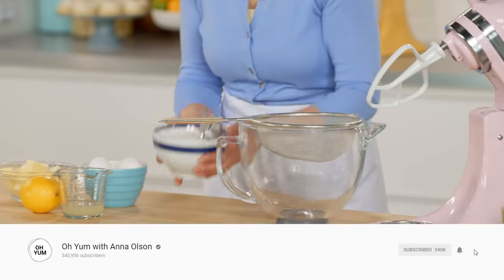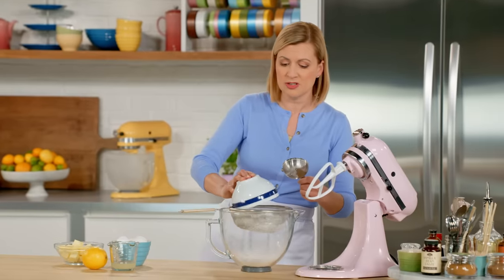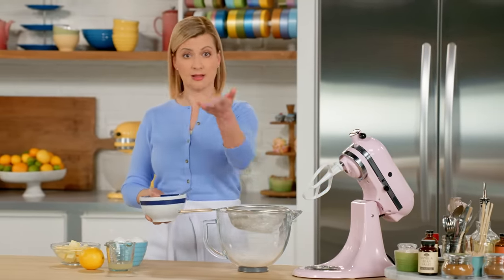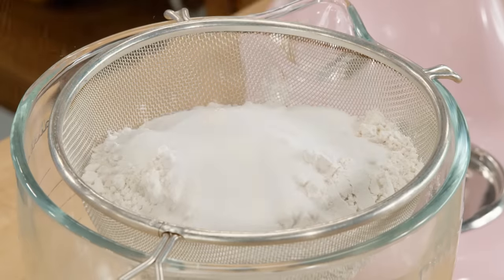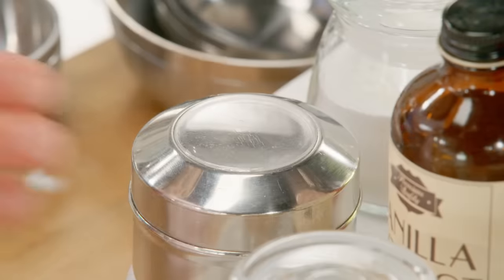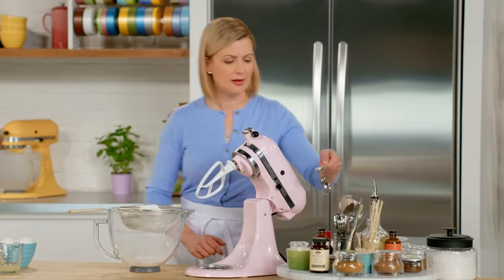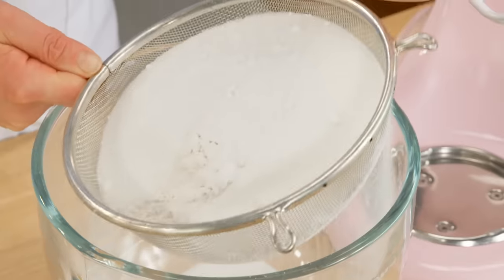It starts with two and a half cups of cake and pastry flour. The method for this cake is called the reverse method because it's the opposite of a style of cake like the cupcake top recipe. You start off by sifting all your dry ingredients together. In addition to the flour, I need one and a half cups of sugar, a tablespoon of baking powder, and half a teaspoon of salt. I'll give this a sift all inside my mixer.